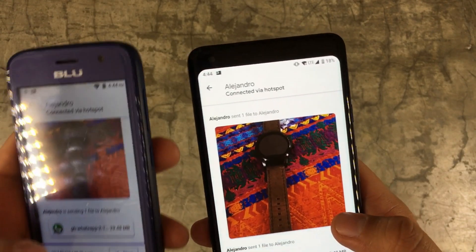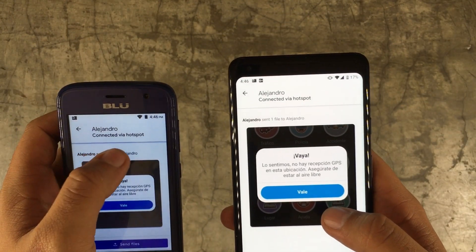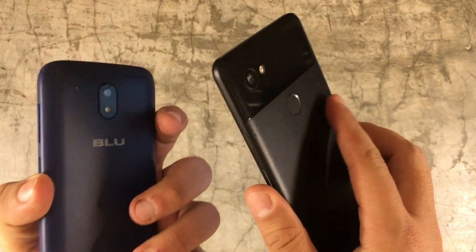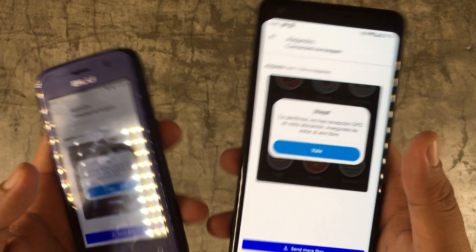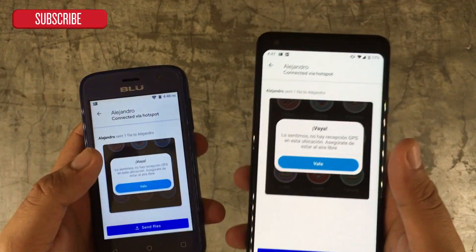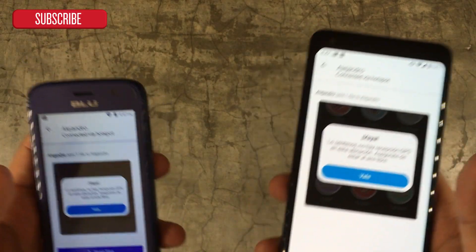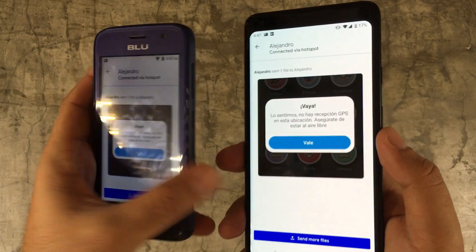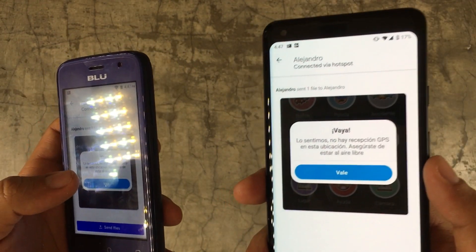I really like it because people say 'Android doesn't have anything like AirDrop.' It even says 'via hotspot,' so that's even better. Any Android phone can have it — it only needs Bluetooth and Wi-Fi, which nowadays all phones have.